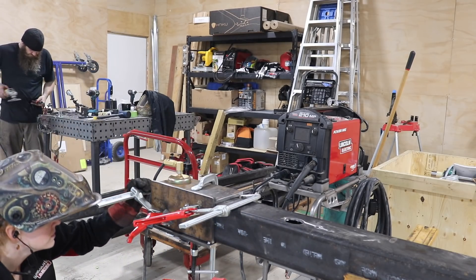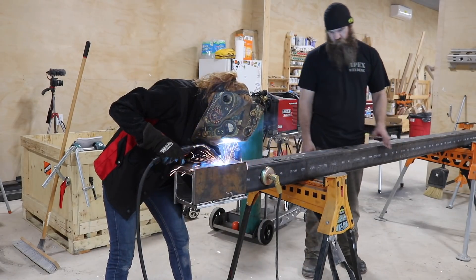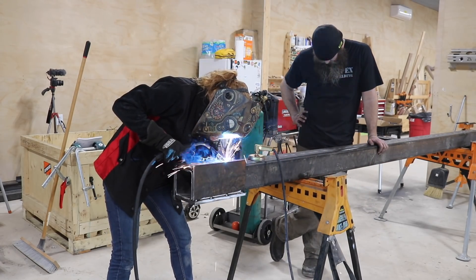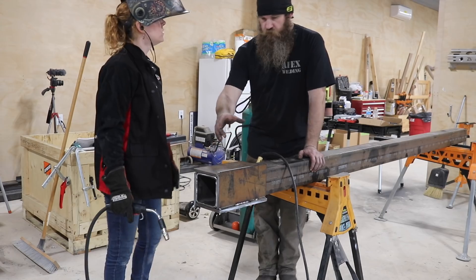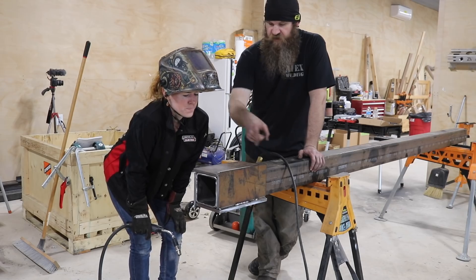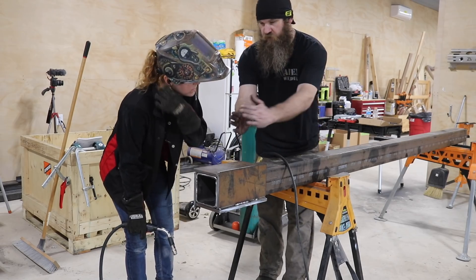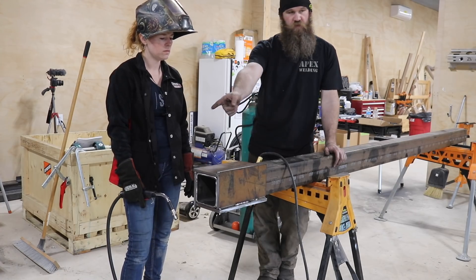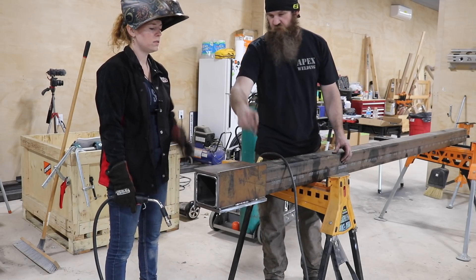When it came time to weld the sleeve, JD came over and guided me through the process. He had us start in the middle and tack everywhere first, explaining that if we had started at just the corners — from here to here — it could have caused pulling. By doing it in the middle first, it balanced the pull on both sides. So we were good to go: weld this one and this one, flip it twice, do both, and just keep going.